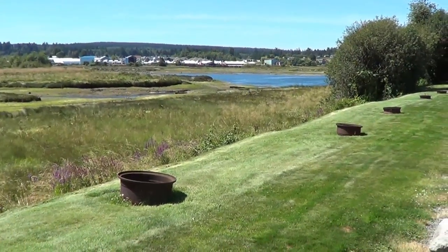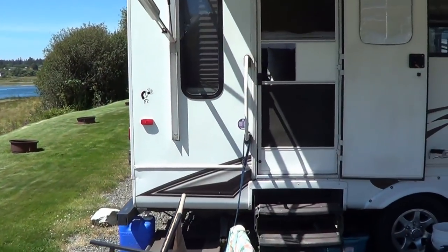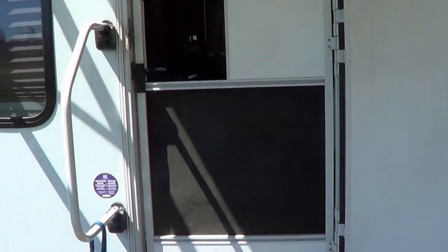Hi folks, Ray from loveyourrv.com. Today I'm continuing on with my summer repair and maintenance series and we're gonna fix up the screen door.